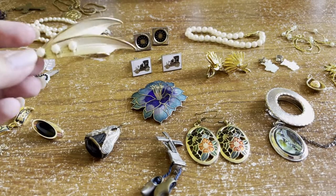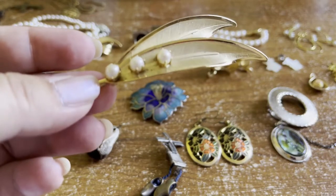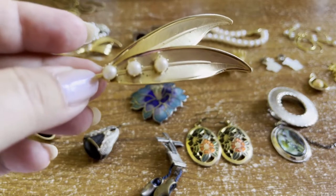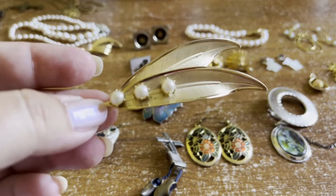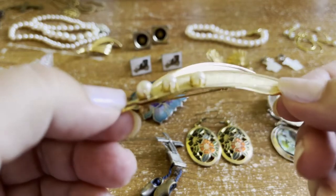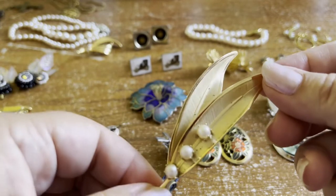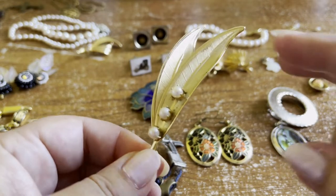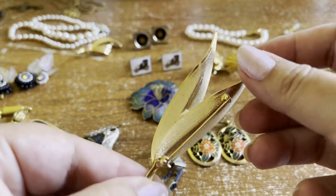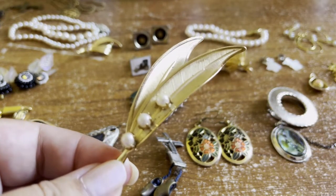This gold tone leaf brooch is quite a nice piece — the metal is looking a little damaged or corroded in spots, losing its gold colour. Interestingly those pearls that I would have said were faux have actually passed the pearl test — they've got that grittiness when you rub them against your teeth. It would be nice if you could clean it up or restore it, but there are no markings. I think it would make a nice addition to somebody's vintage jewellery collection.